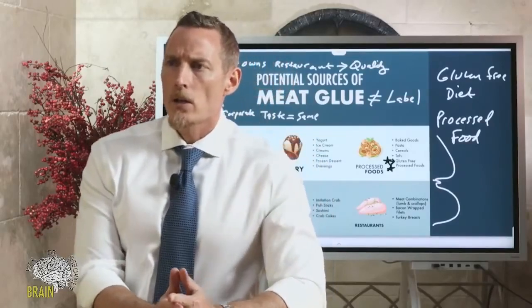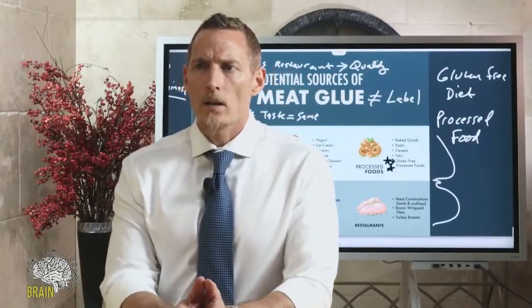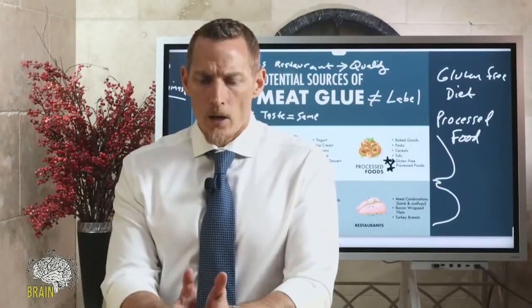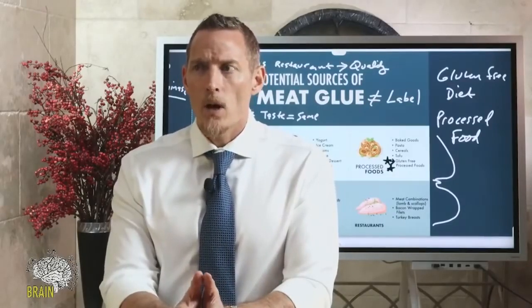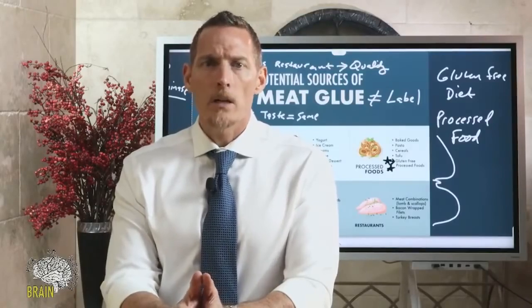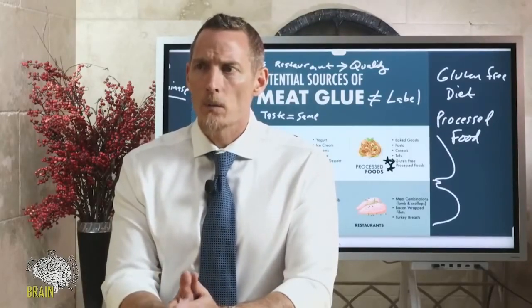Is it possible for meat glue to be in fruits and vegetables? Where I'd watch out is highly processed vegetable puree mixtures — that's where meat glue might be added as a texturizing agent. But fresh fruits and vegetables? No.